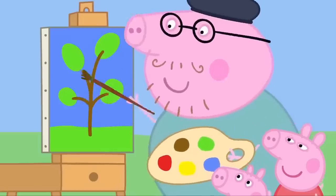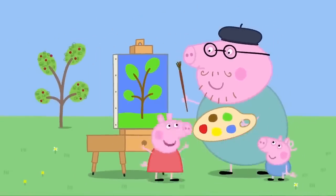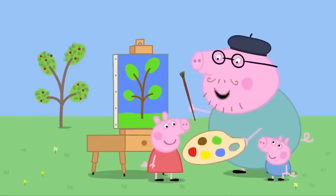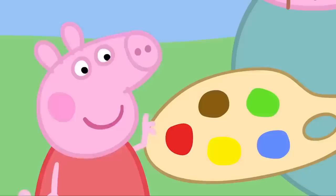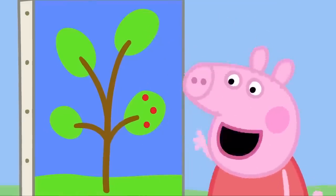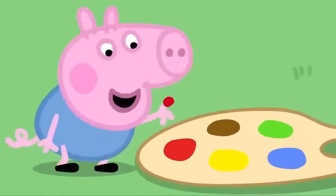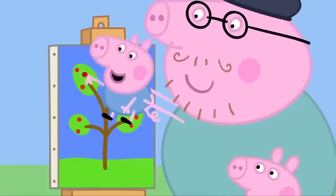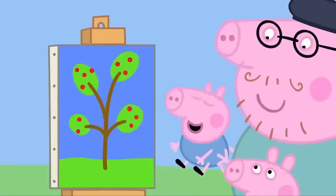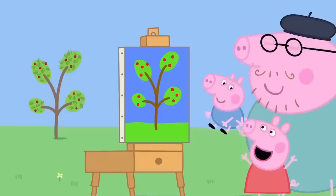Daddy Pig paints the tree trunk and the branches. Daddy, can I paint the cherries? Yes, Peppa. Put your finger in the paint and dab it onto the tree. One, two, three. Well done. Now it's George's turn. What a great painter you are, George. There! The painting is finished. Hooray!